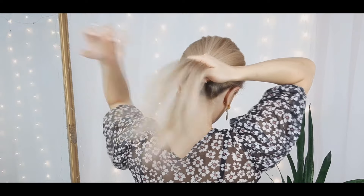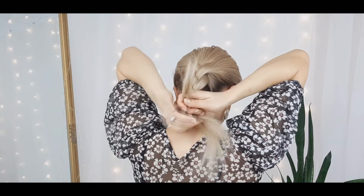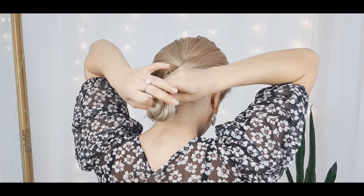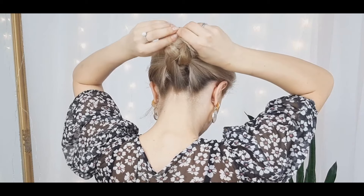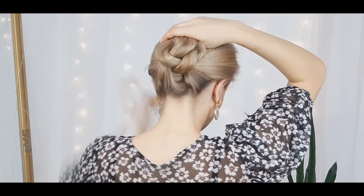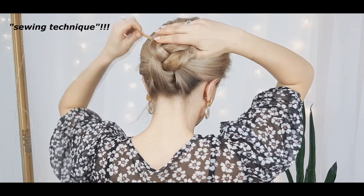Now we want to grab our hair and make a simple three-strand braid until reaching the end. Then you want to wrap it upwards as I'm showing. Make sure to use our sewing technique using a pencil or a stick — and you're done!